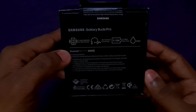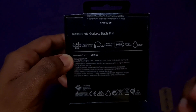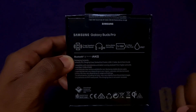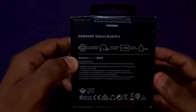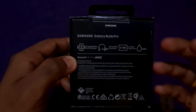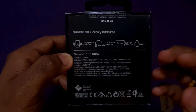The Galaxy Buds Pro features a 2-way speaker system for rich sound, with an 11mm woofer and a 6.5mm tweeter — that is a great sound setup. This gives you clear and balanced audio, separating bass and treble sounds effectively.